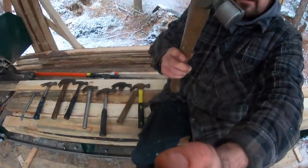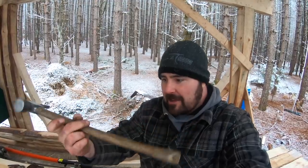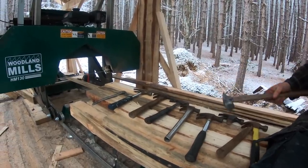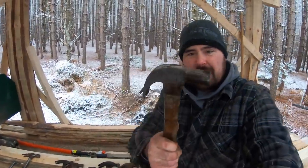Then finally, down at the end, is the one you've been seeing me swing lately — my Stiletto. This thing is the most expensive of the bunch, well over 100 bucks, but definitely worth it. It's a 14-ounce framing hammer with a wood axe-style handle, and it's made of titanium. It's a lot different from these steel-headed hammers. The steel-handled one still swings pretty well, but with that steel head it's not really my cup of tea.